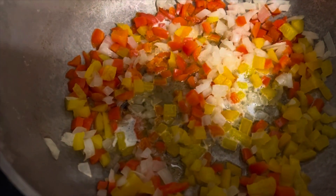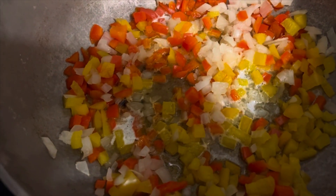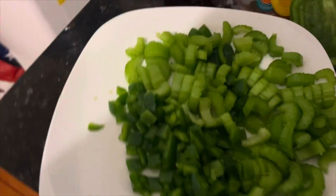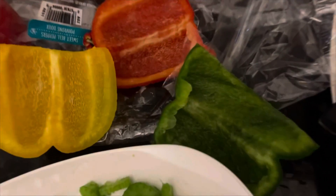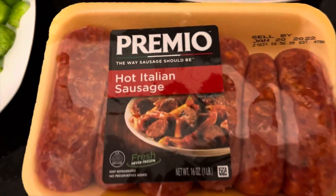I chopped up the onions and peppers — I only had red, orange, and yellow peppers — and I have the onion in here too. Over here I have my celery, which I just bought, along with a green pepper. This is how much pepper I have left from each one, so that's how much I put in.